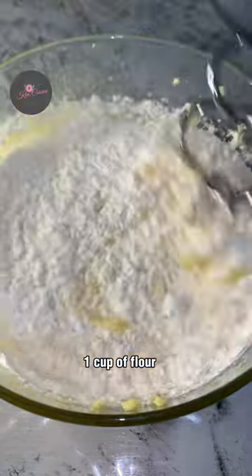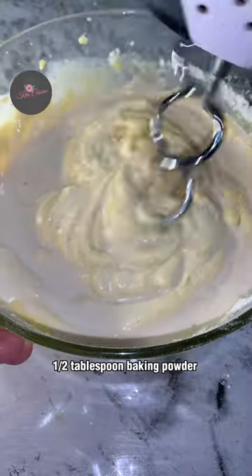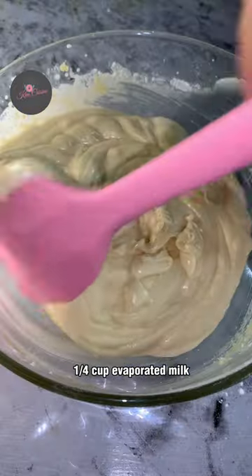Add 1 cup of flour and mix them all together until well combined. Then add 1 and a half tablespoons of baking powder and 1 quarter cup of evaporated milk.